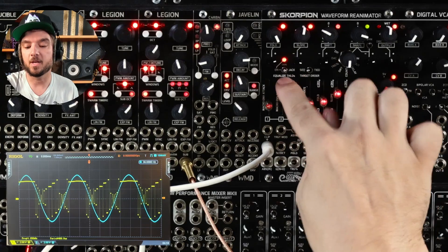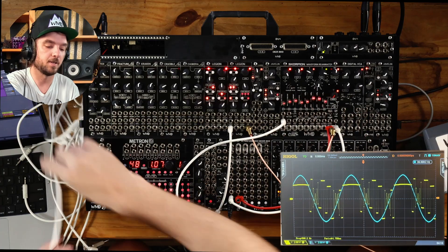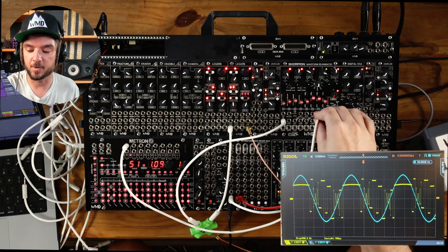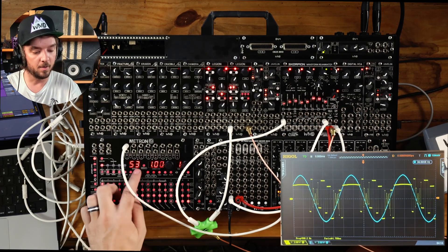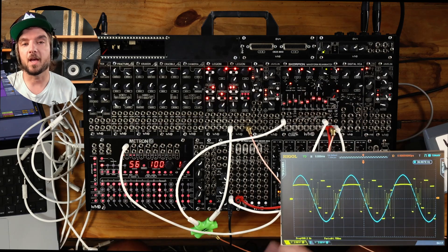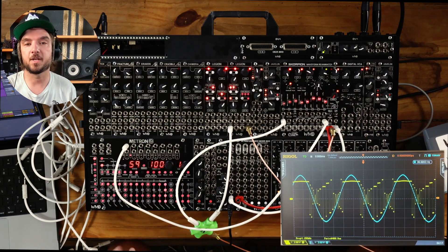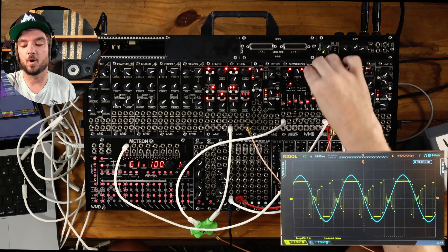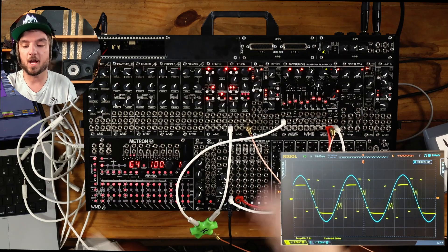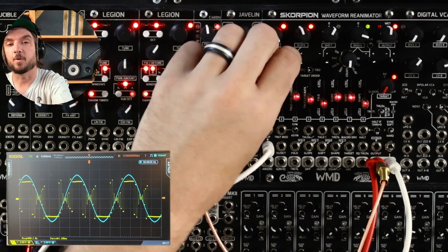One thing I didn't talk about with equalized thresholds yet is CV into this. Jack mode means that when you send CV into this, gate high equals equalized thresholds on. So to show that — we use a gate to turn it on and off. If we go to the middle, we've got XOR, which means the input behavior is being inverted. On just stays on all the time. So that's something good to know if you want to use CV for equalized thresholds, and also why it's called Jack — with no CV in, it just turns on equalized thresholds.